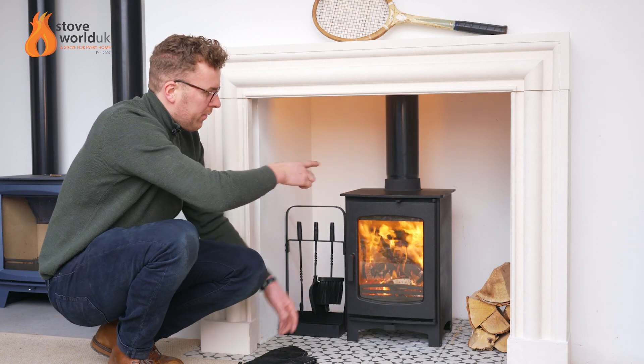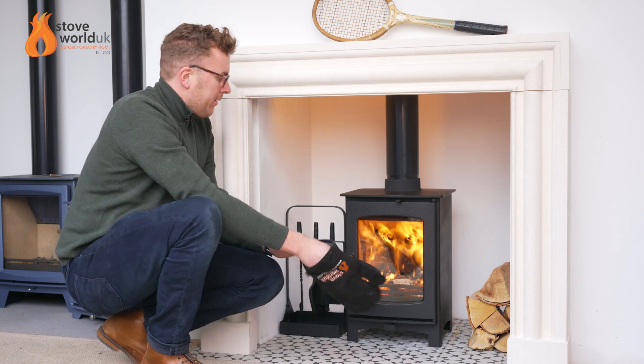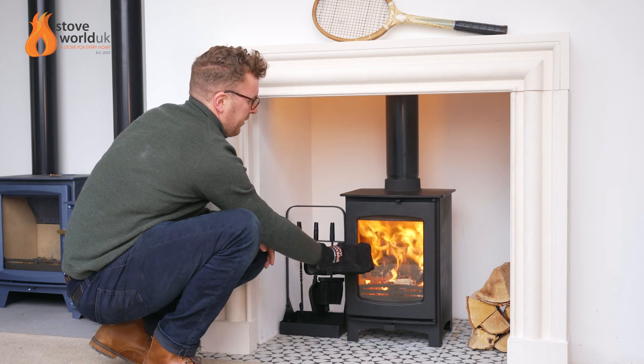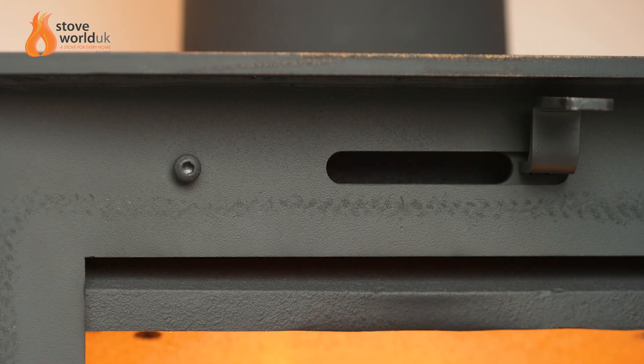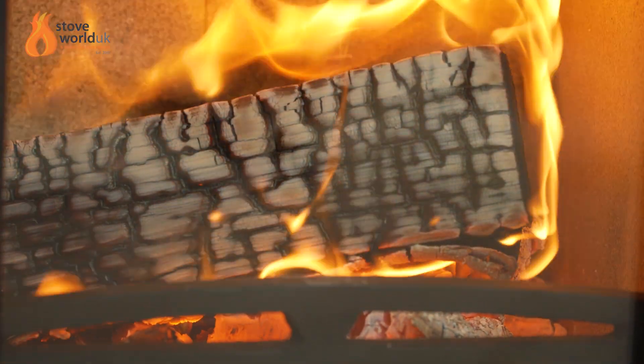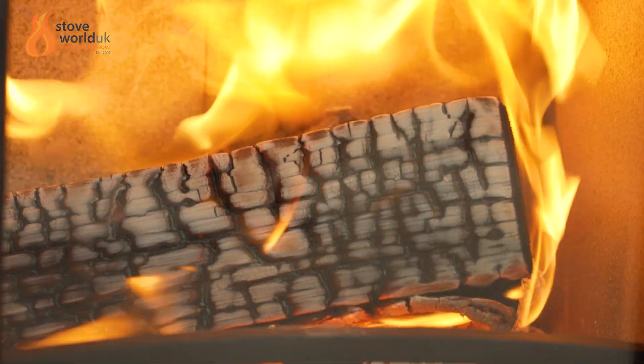But if you were in a smoke-free zone, this top vent here will not close down fully. So you can see this in place here — this little screw has to be fully wound in if you are in a smoke-free zone to comply with the regulations.